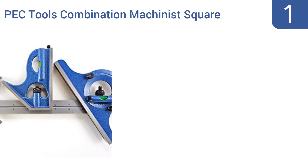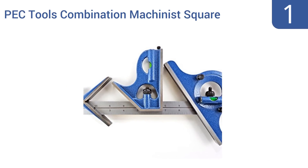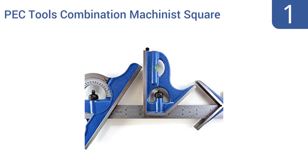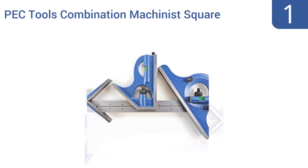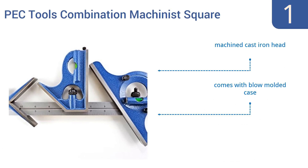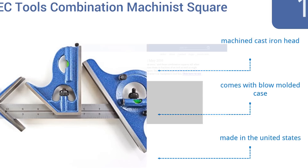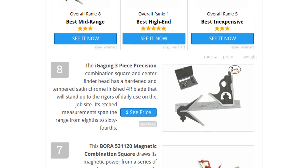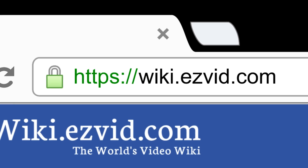And coming in at number 1 on our list, the Pectool's combination machinist square is a professional-grade tool suitable for the most precise, demanding applications. It features markings that are precision photo-etched and black-filled for easy readability, so you'll always know your measurements are correct. It boasts a machined cast-iron head and a blow-molded case. It's made in the United States. To see all this stuff, go to wiki.easyvid.com and search for combination squares or click beneath this video.